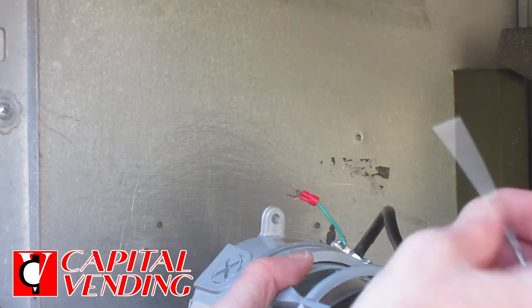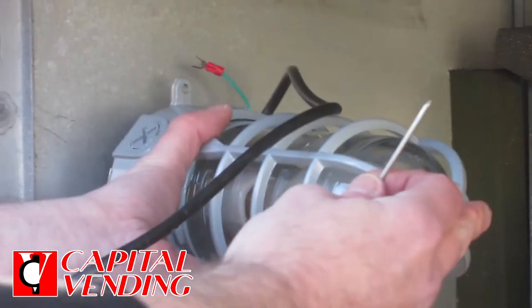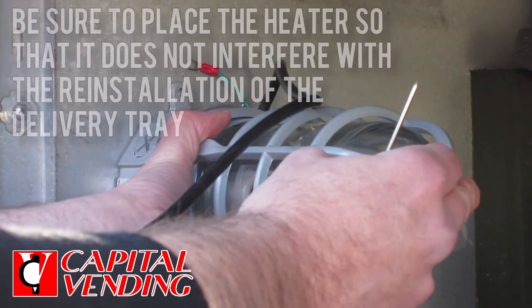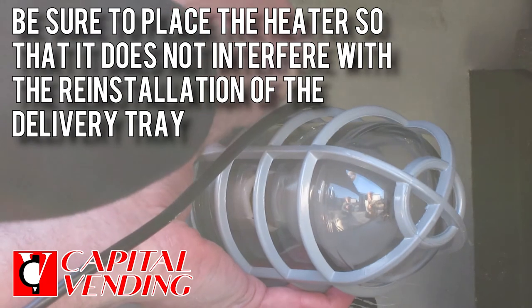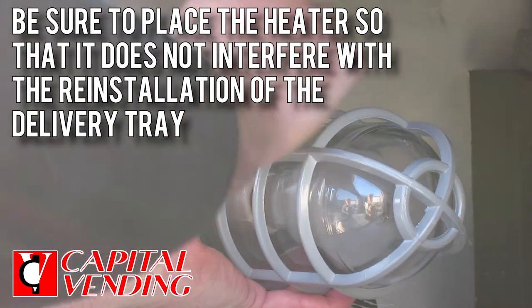Adding the screws and screwing the light bulbs in is easy. I'm just using a small nail or a punch. I'm going to put the bulb up here on this metal surface and mark where I want to make the hole for the top and the bottom.